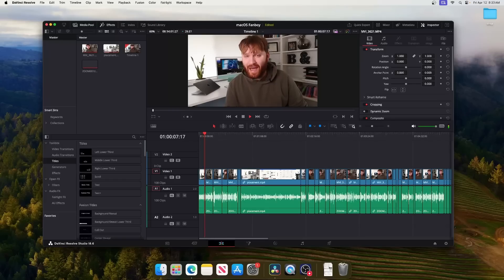In this video, what I'm going to be doing is addressing something you are probably going to see a little bit more in my videos, and that is screen recordings from macOS.